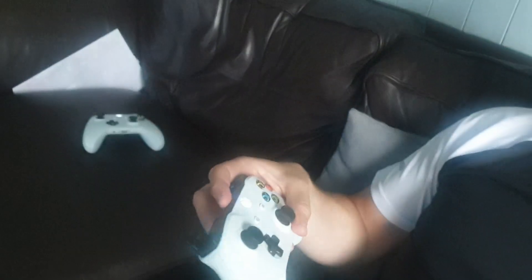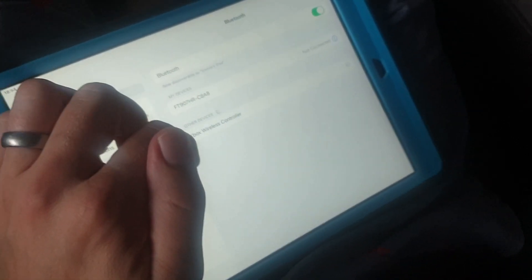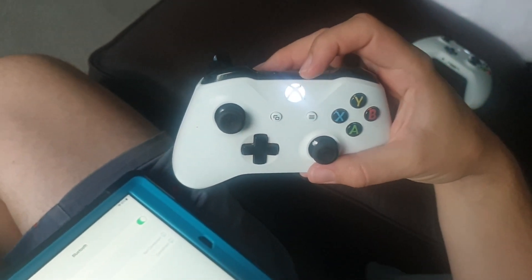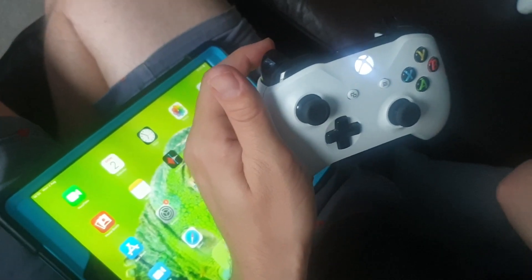You're probably thinking this is relatively easy. All you do, basically once you've turned it on, it will show up under other devices as 'Xbox Wireless Controller.' Click on that and then eventually the flashing light on the Xbox controller goes solid. There you go — it's connected. You can start playing games. That's it.